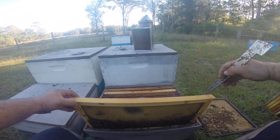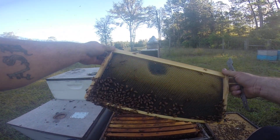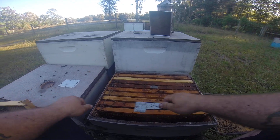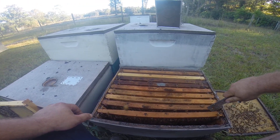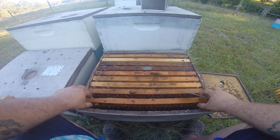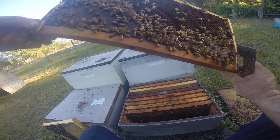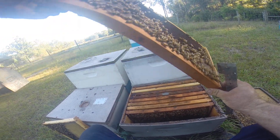Maybe they'll forgive us. This is when we made splits a few months back — just put foundation in, we didn't put any drawing comb in, trying to get them to draw some more out for us for the year. Some of you may know that shirt is optional — today I happen to have a shirt on.